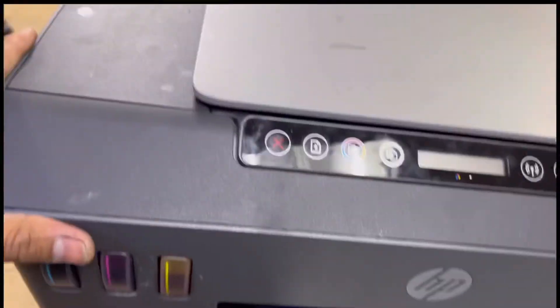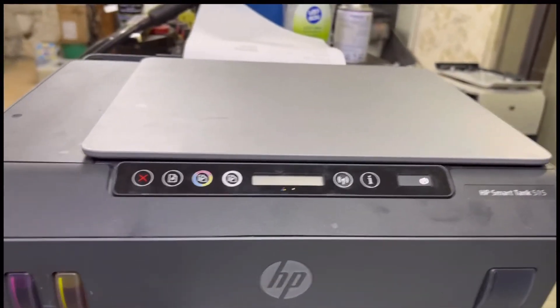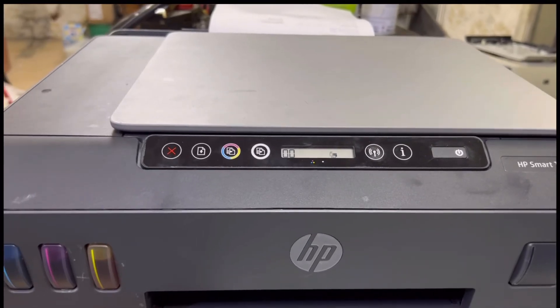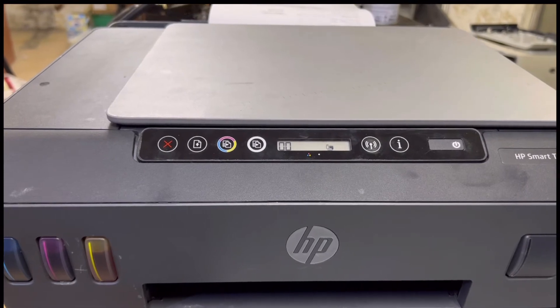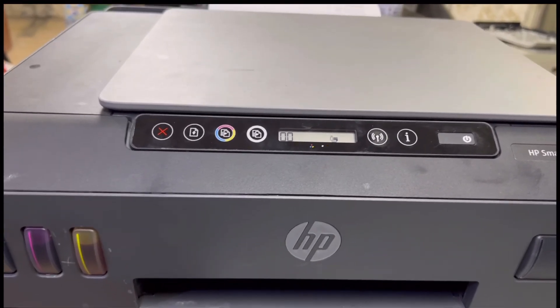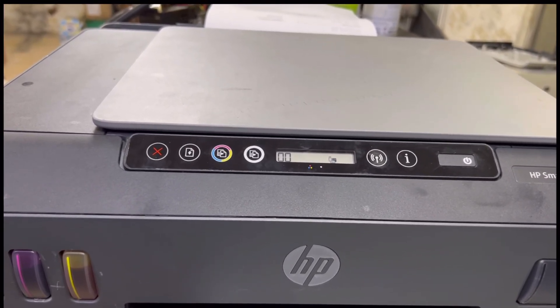Here we go — we will turn it on now. Okay, I've turned the power on. See, is it taking the paper? It's booting up. Okay, now it's ready — there is no more abnormal ink carriage sound. It's in normal stage. I hope you understand. If you have any questions, you can ask me in the comments. Thank you for watching, take care, bye.